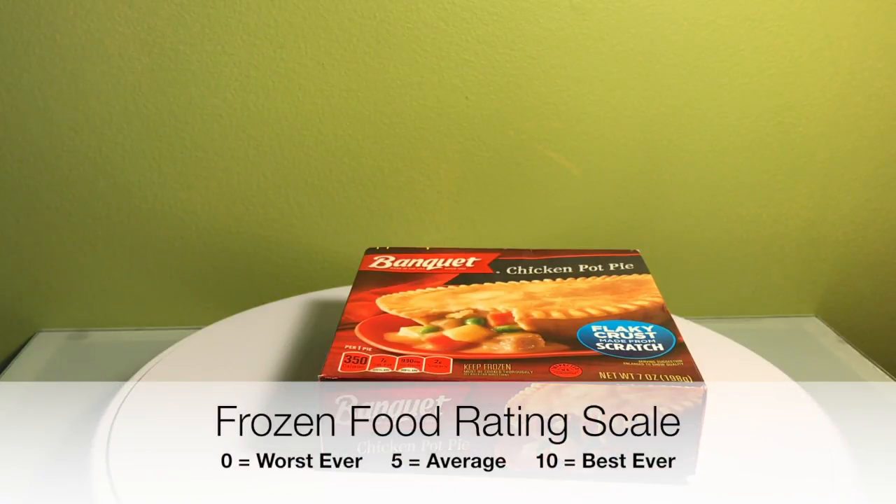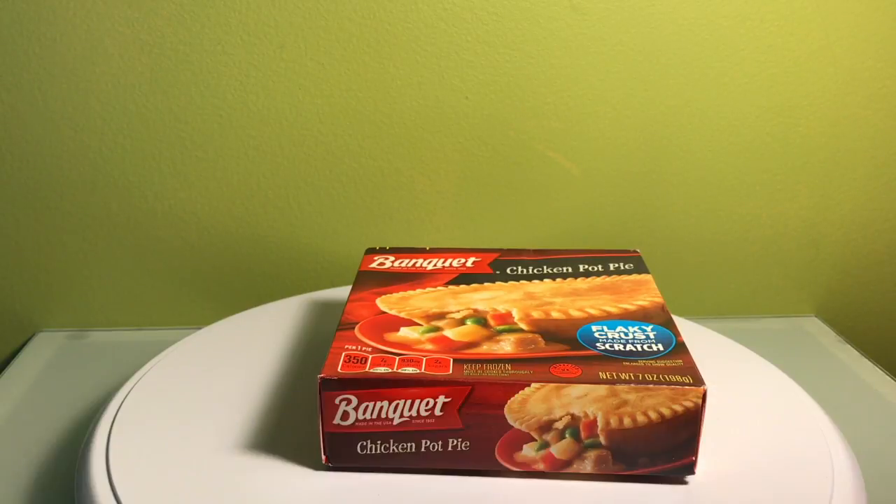What's up everyone? Welcome to Two Minute Food Reviews. Today we're going to be reviewing the Banquet Chicken Pot Pie. One of the best options if you're in college, late night — they're pretty cheap. They usually come in around 70, 75 cents. I think I got this one for 77 cents. Some grocery stores are a little more expensive, but it's a cheap little freezer meal, and they're small, so you can put a bunch in your freezer if you want.